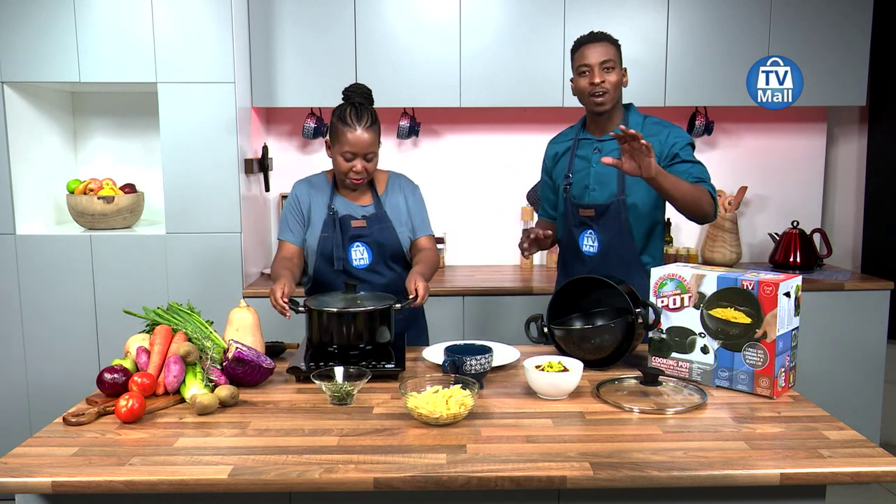Are you tired of straining your pasta and your veggies? Why not boil and steam all from one pot? It's the world's greatest pot right here at TV Mall, and it has been absolutely designed with you in mind, keeping safety at the forefront and absolute efficiency when you are in the kitchen. Chef Bonolo and I are in the studio to share a bit more about this wonderful world's greatest cooking pot, exclusive to TV Mall.